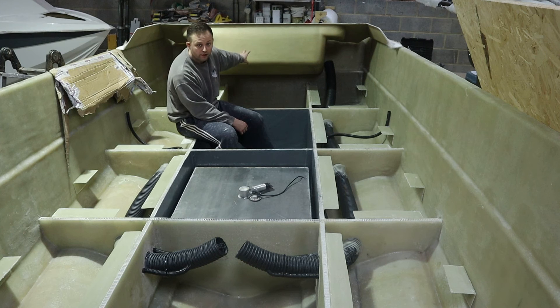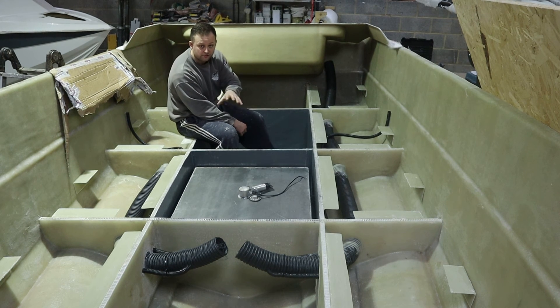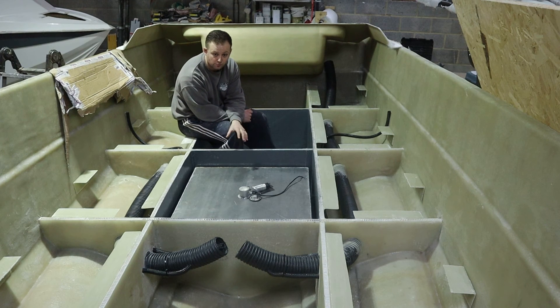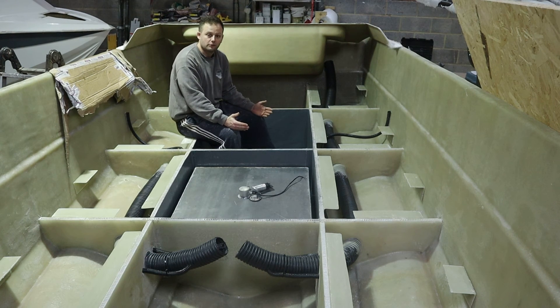We've got a moulded double well on the back here for single or twin outboard applications, and we're likely going to be installing a bilge pump in there as well. The two deck hatches we're having in the floor will also be drained — they've got quite a low trough so they can be accessed at all times and will drain out the sides of the boat.